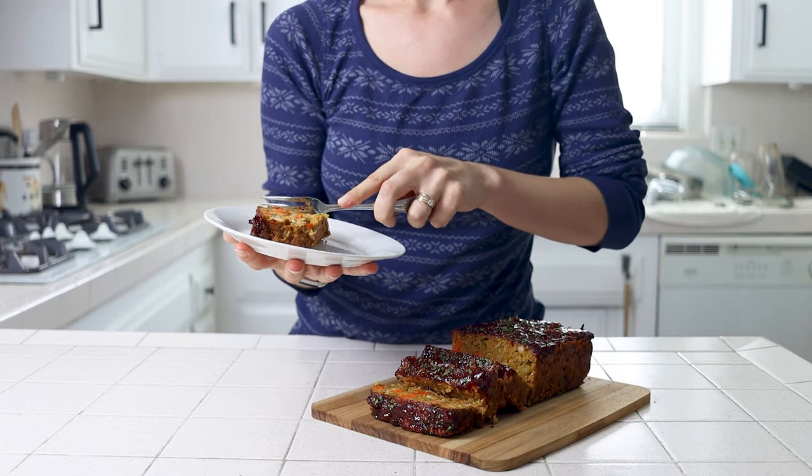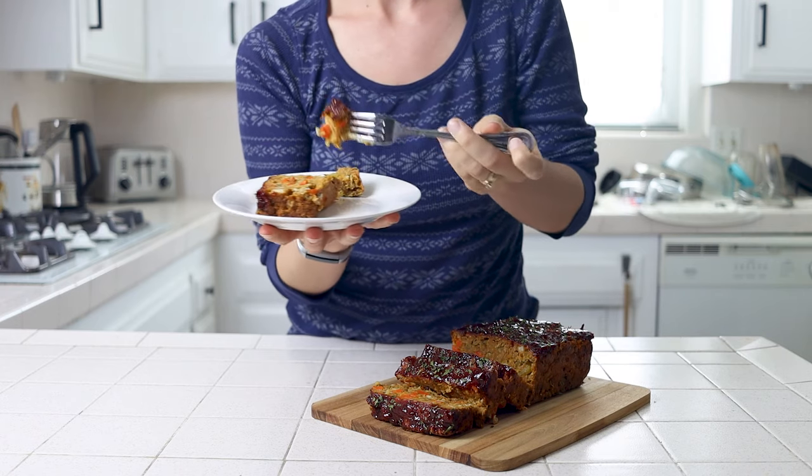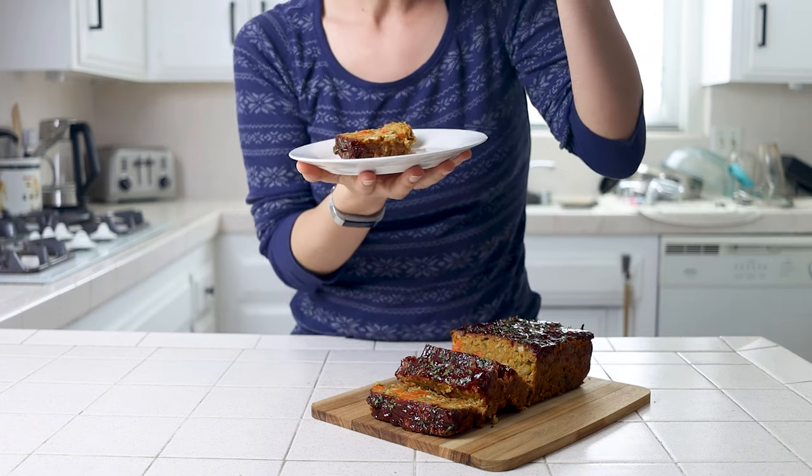It's moist, has a little kick from the cayenne, and only lasts about a day or so whenever I make it because it's so freaking good. But it also stores great as leftovers.